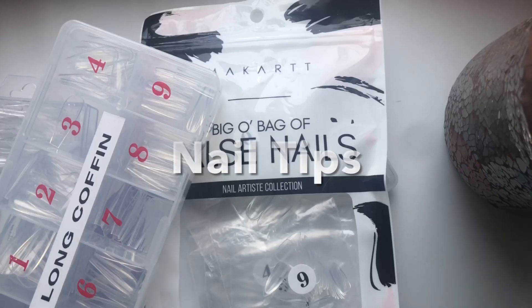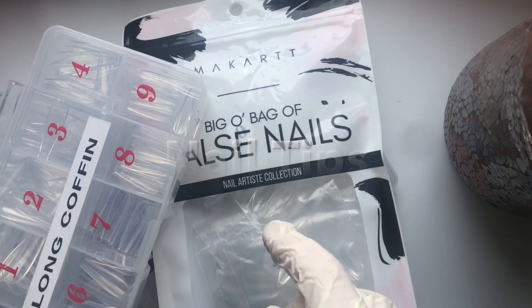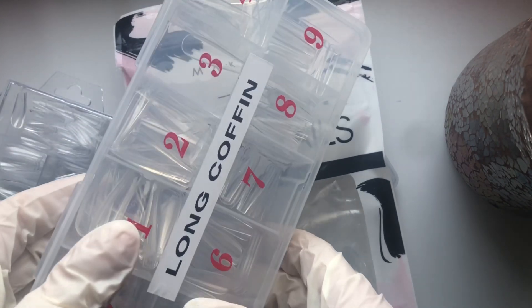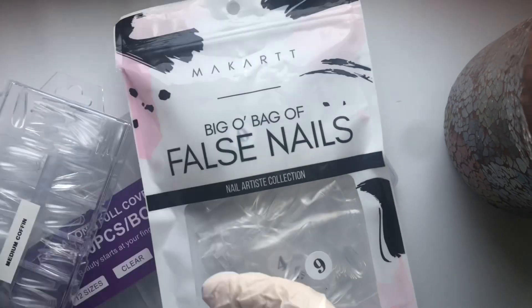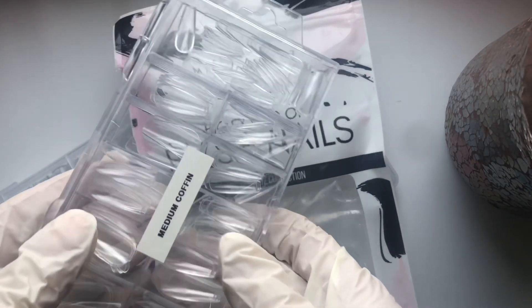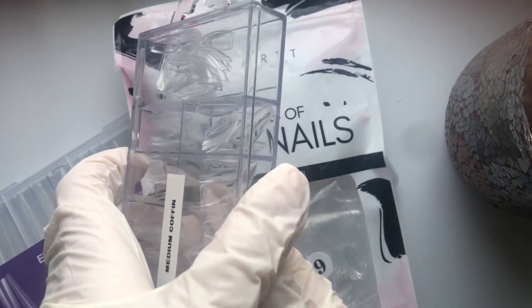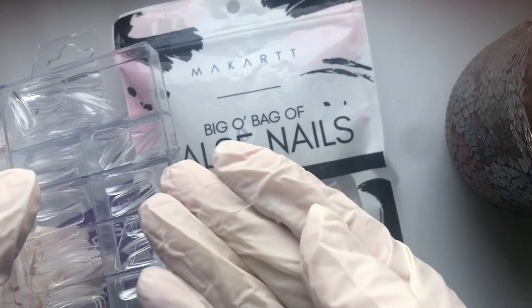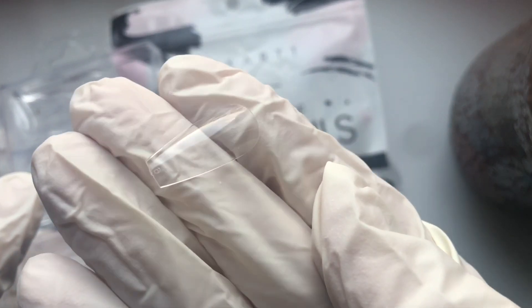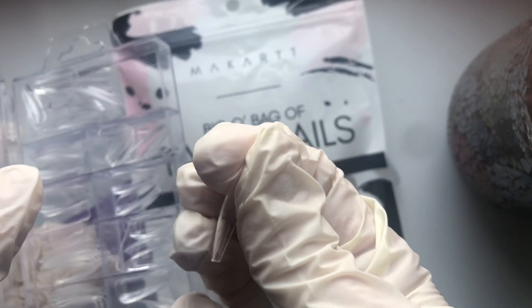Welcome to this video of everything you need to start a press-on nail business. I'm going to go straight into the full cover nail tips — I have some of my collection out here to show you some examples. When I first started I did not start with a lot of shapes or sizes. I started with long coffin only, then quickly got medium coffin and moved on from there. Now I have everything from short coffin to 3XL square and everything in between. Don't feel pressured to start off with loads of shapes at once — just pick a shape that you think your target audience might want and work with that. Long coffin is a good one to start with for sure.